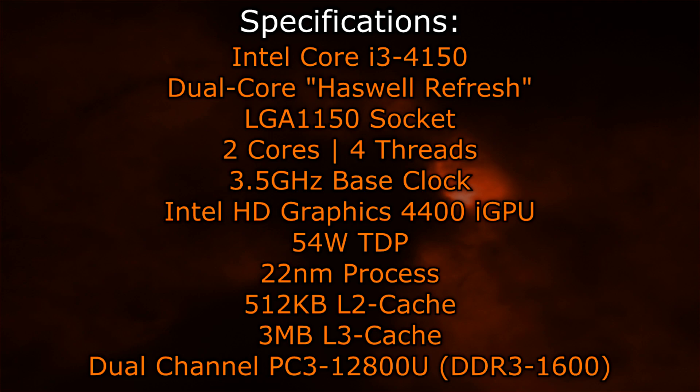The Intel HD Graphics 4400 GPU is used here, and the TDP is very low at 54W only. The 22nm process is featured here of course, and we have 512KB of level 2 cache and 3MB of level 3 cache. This processor supports dual-channel DDR3-1600 memory natively.